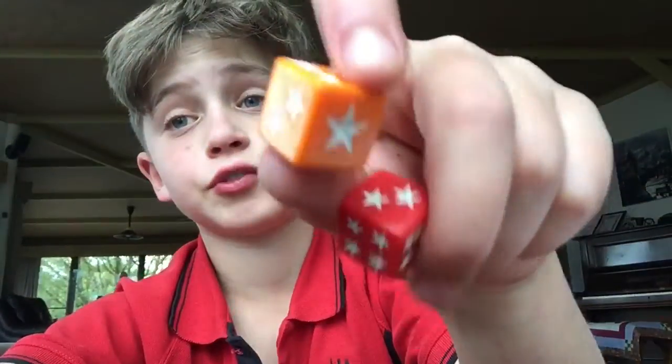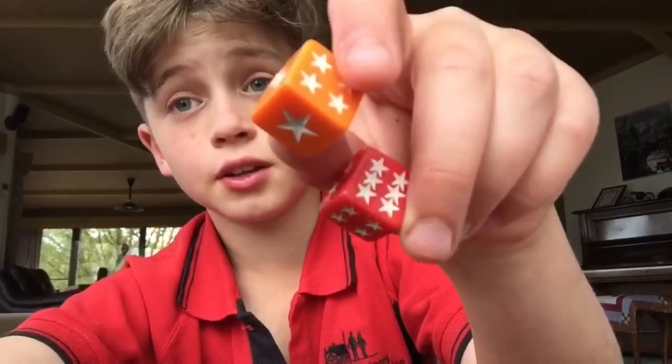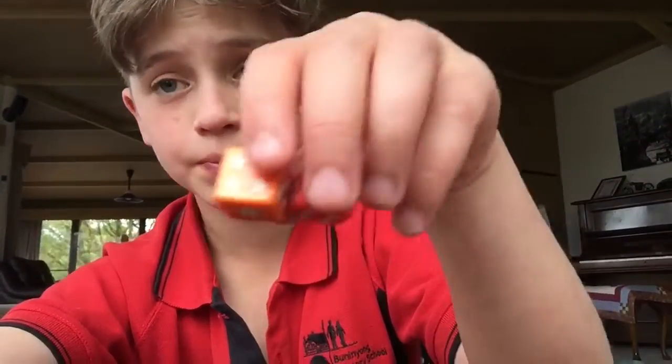I'll be teaching how to stack dice from that other video I took, where I just showed you me stacking them. So again, same dice, same cup. I'm going to teach you how to do this.